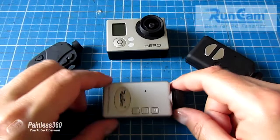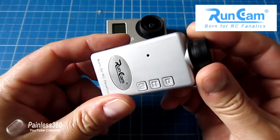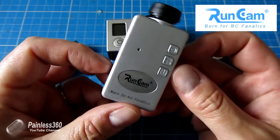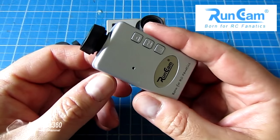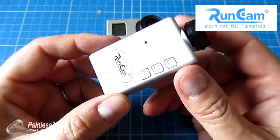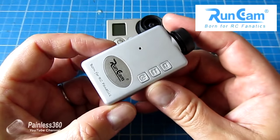A massive thank you to the team at Runcam for sending me this to try. I'm not going to take this camera apart and show you the internals - there are lots of other RC channels on YouTube that have done that. For this I'm going to focus on how you actually set it up, where you get the software from, how you change the configuration settings, and how you make sure you're getting video out the back to connect to your FPV equipment.